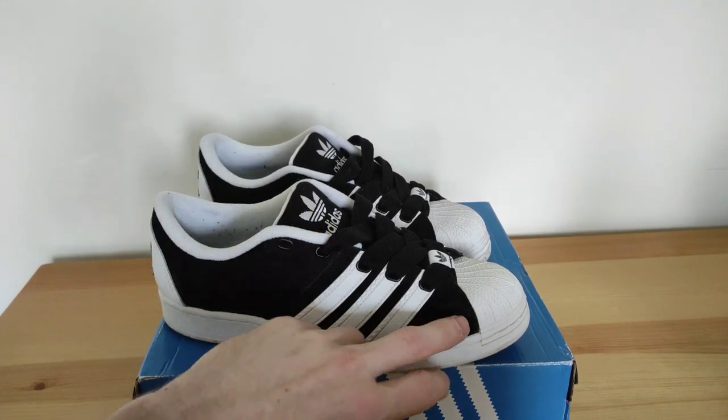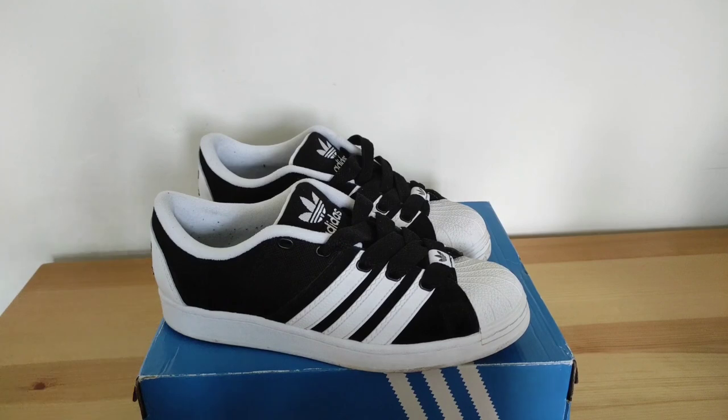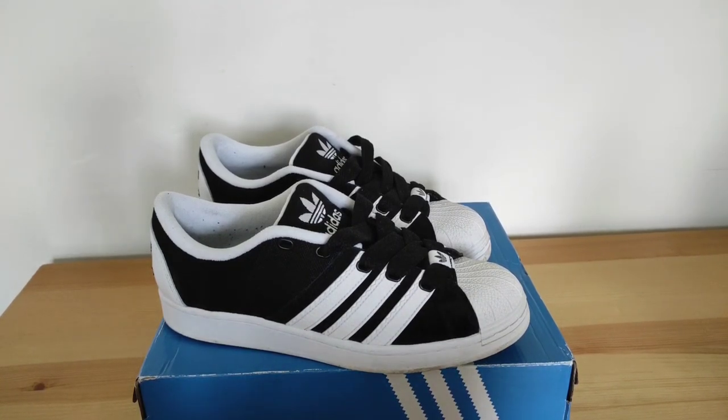So the canvas mesh leather upper and then the rearranged straps, and obviously just a rubber sole. I'd say the quality is pretty good — the Superstar has lasted many decades and it's still around today, so obviously this is just a reimagination of that. In general the shoe is pretty similar to the Superstar, just a different feel.